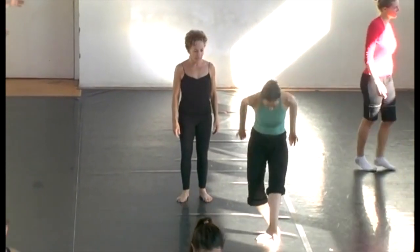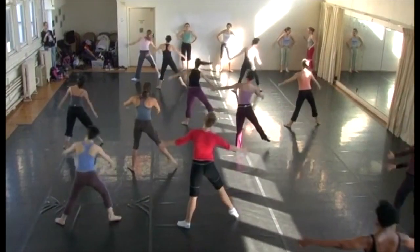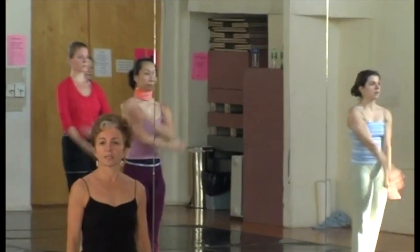Limon is very much about releasing into the movement and falling into the movement. The emphasis isn't so much on how high your leg goes. If you're not communicating as a dancer, I could not care at all how high your leg is. I don't give a damn. I just don't care.